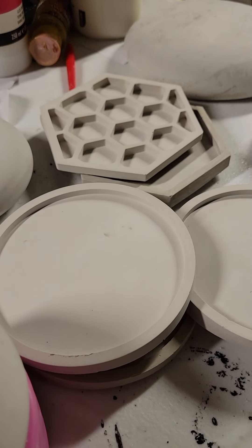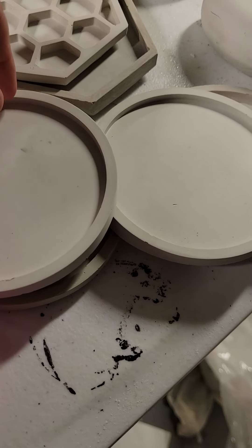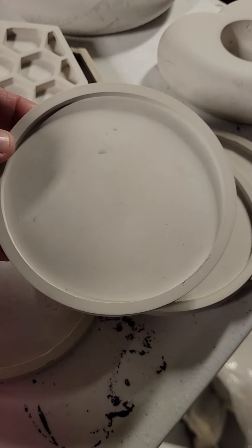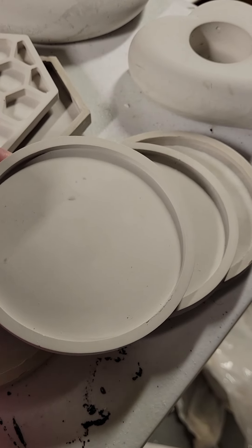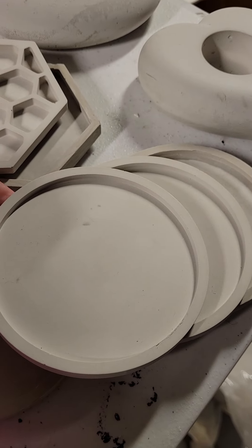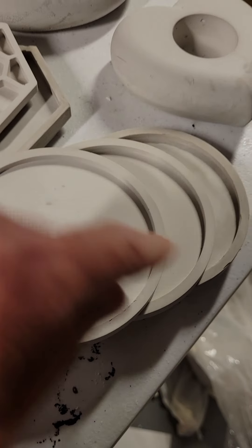I still am enjoying doing the coasters. I found another larger mold — I was just using a Tupperware lid for a while, to be honest. Pouring it into the top of a Tupperware lid and popping them out, but then I found a silicone mold, so they pop out a little easier.